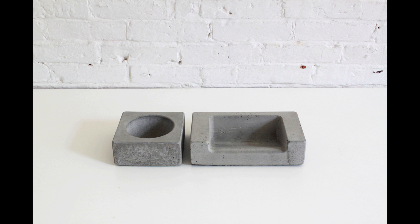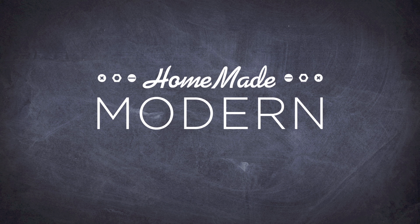In this episode, I experimented with 3D printers to make molds for a concrete product line.